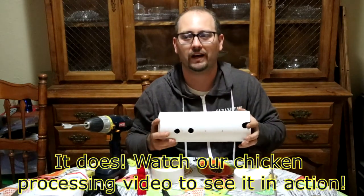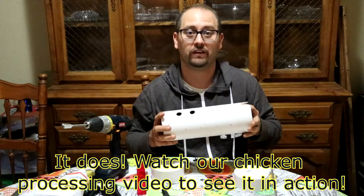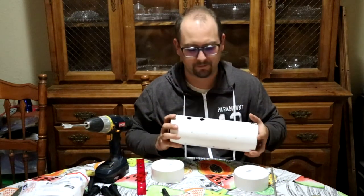We'll let you know if this works in practice, but I could rip it out with my hand and I don't figure a chicken's feathers have more tension than a full-grown human's muscles pulling. So we'll find out — anyway, I'm going to keep drilling away.